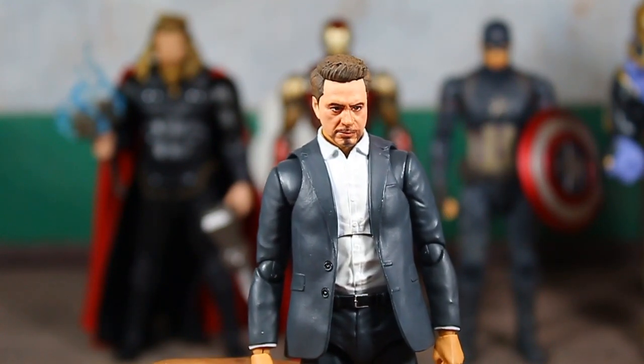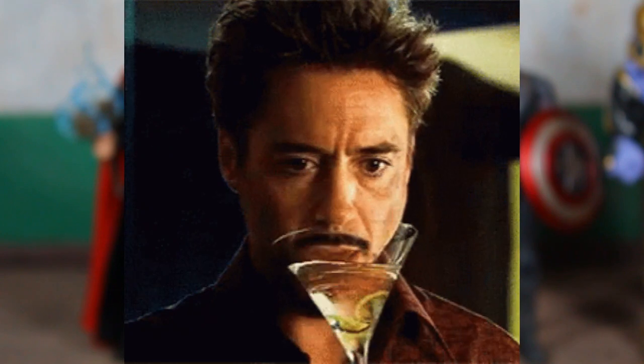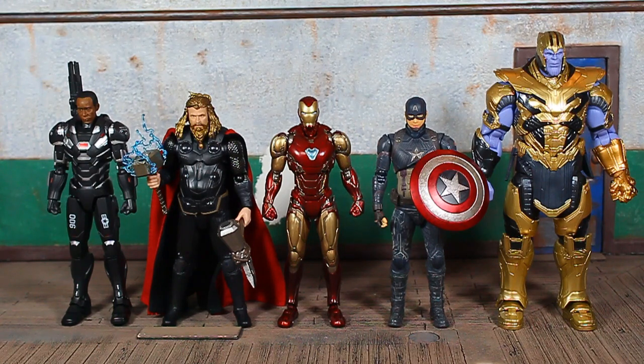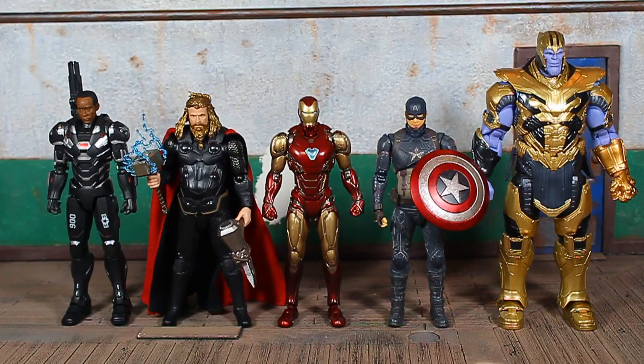A couple of bonuses — here's the Final Battle Edition Tony Stark head on one of the comedian duo's bodies. He looks like he's had a hard day of work or been drinking on the job. The head doesn't quite pop on there but it sits okay. One more size comparison — this is a custom unmasked Rhodey head on the Mark 5 War Machine armor on the far left. That custom head is from Adrian Beltran — hit him up if you want custom heads. Then Thor, Final Battle Edition Iron Man, Final Battle Edition Captain America, and Avengers: Endgame Thanos.